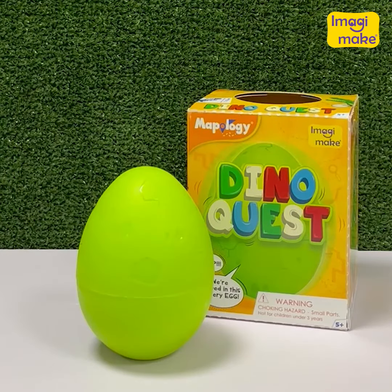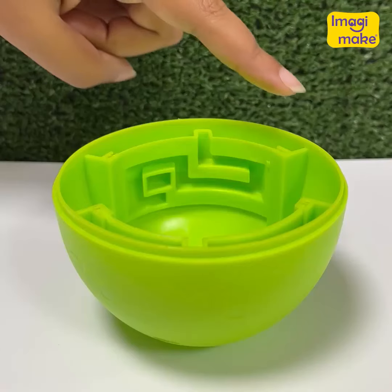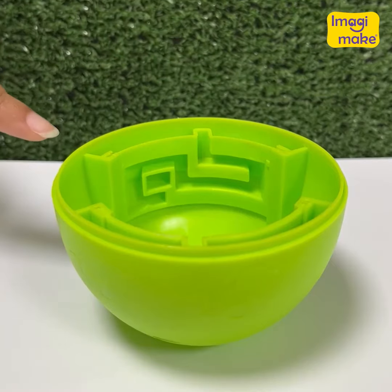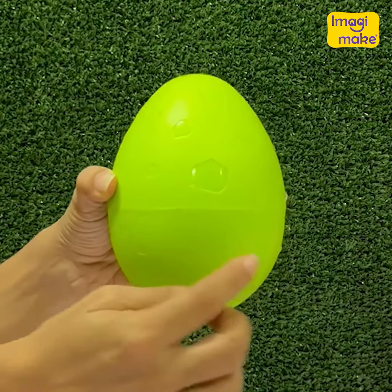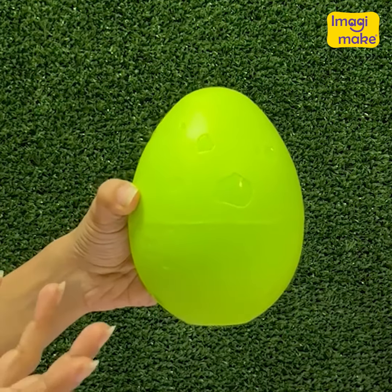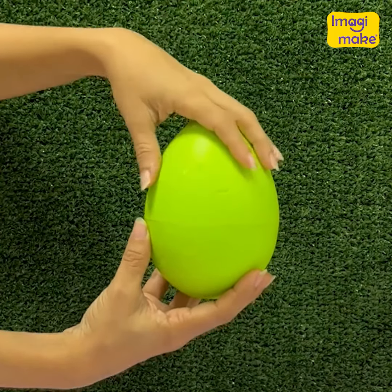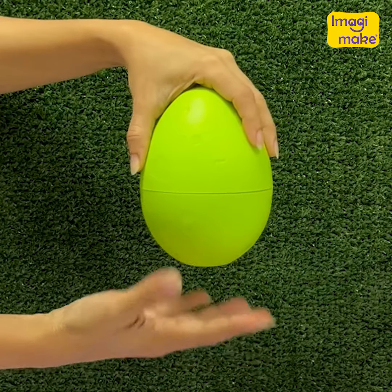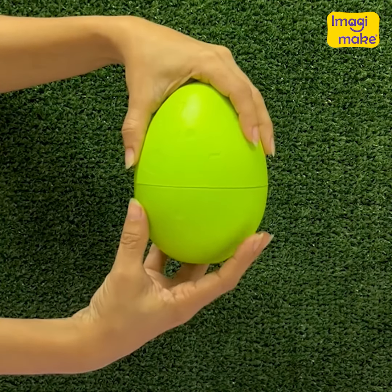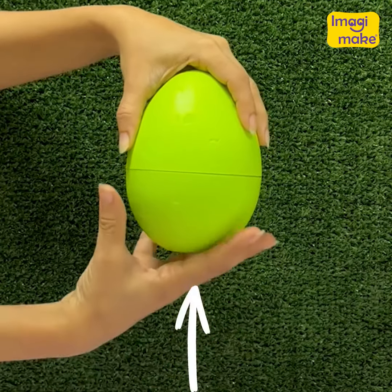Hi there! Today we are going to solve the mystery of how this egg from Dino Quest can actually be unlocked. The bottom half of the egg has a maze and the top half has a pin. The pin has to travel through the maze to be able to unlock the egg. I am going to hold the top stationary with one hand and move the bottom with the other hand. I can either rotate the bottom to the right or left and move it down or up.